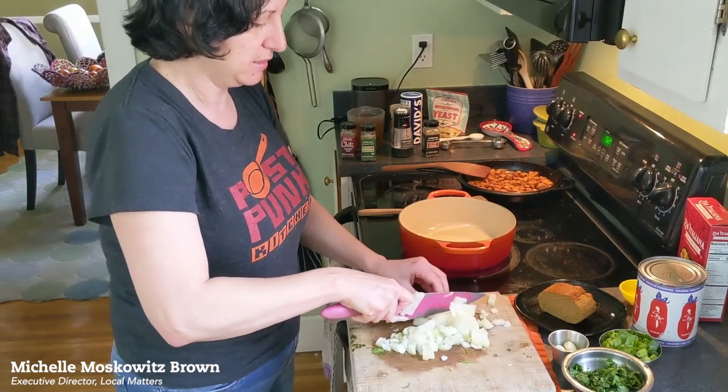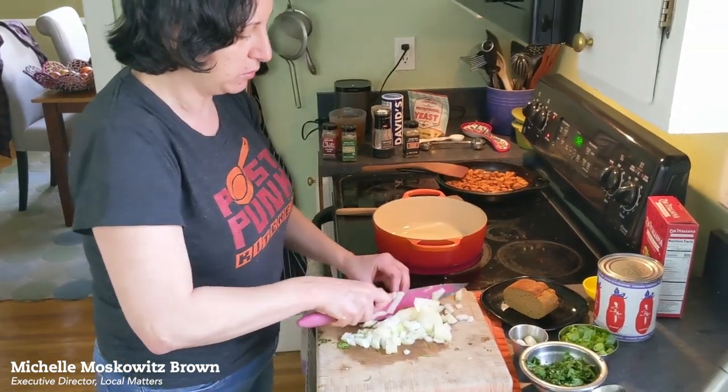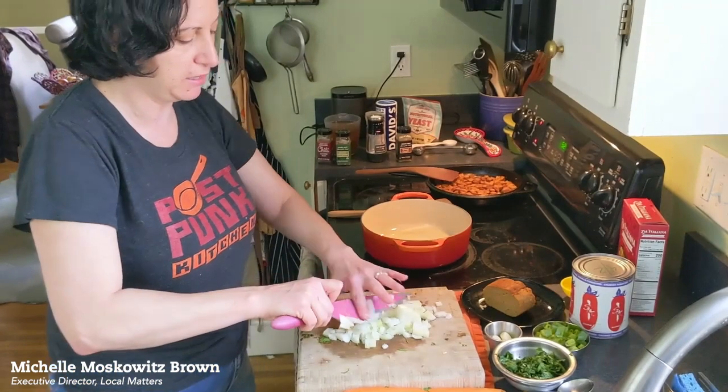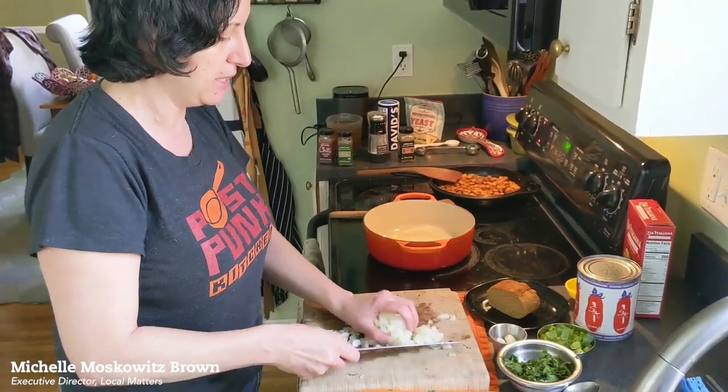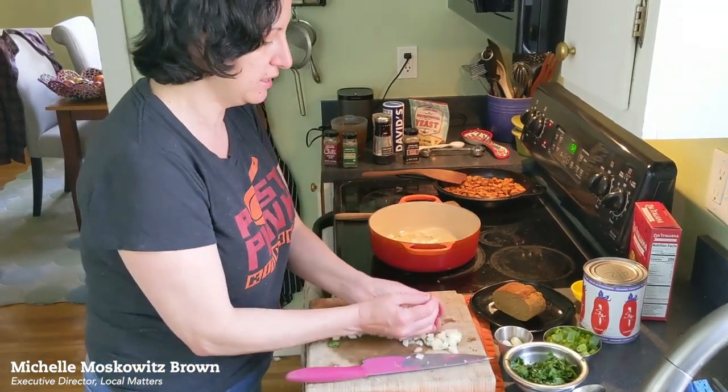This is all one pot, so it's a vegan recipe. You can make it with dairy if you prefer or with meat. But I am making it with seitan tonight. Get this onion in.